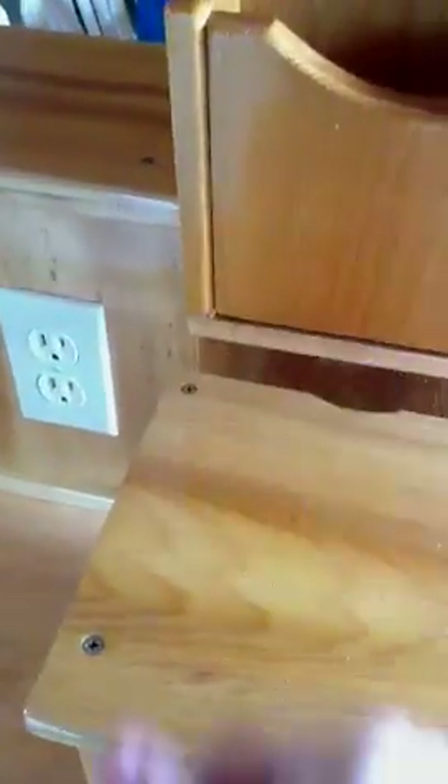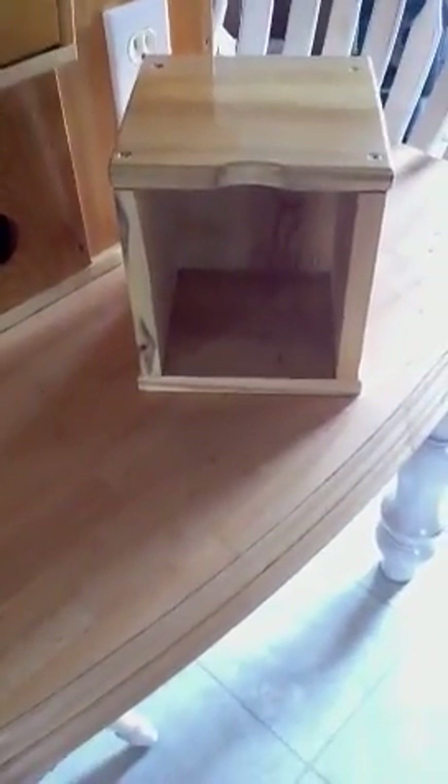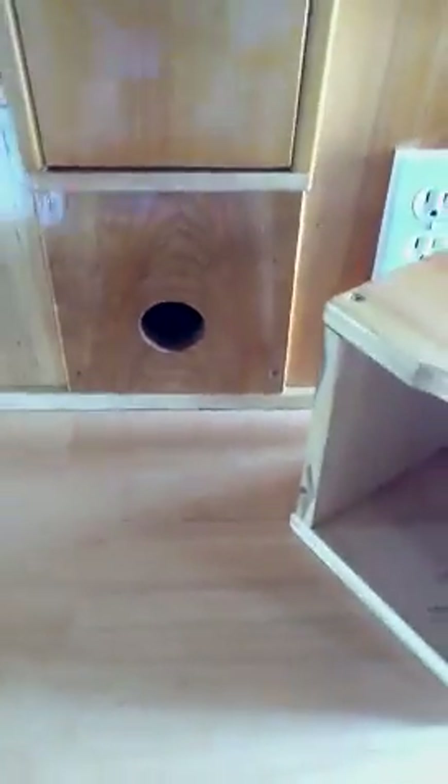In the back there is a notch that has been placed here for the cord for the warmer to be hidden. This particular stand is hollow in the back, which serves purposes for storing things as well. There is a hole cut out here — it kind of looks like a birdhouse — and the hole is for the power cord to be fed through. I'm going to show you the back of the stand in a moment.